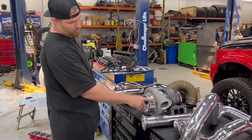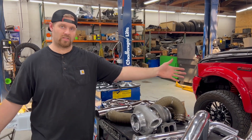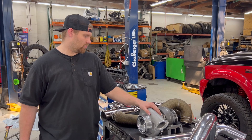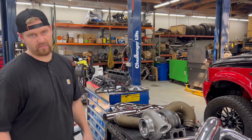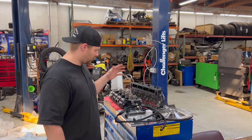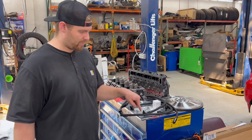We will be running two Bullseye turbos on this build. The smaller one in the valley is going to be a dual ball bearing Bullseye — simply the best. Coming over here, we've got a Suncoast billet flex plate to hold all this power. We also went with an XTP regulated return fuel system — I've had that for a while, been buying parts for three years.